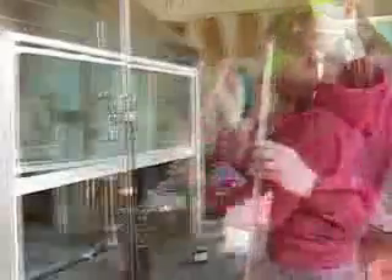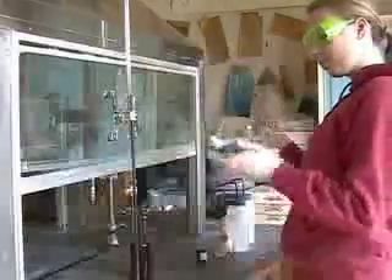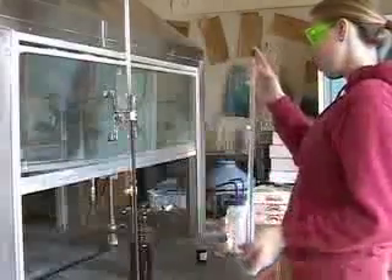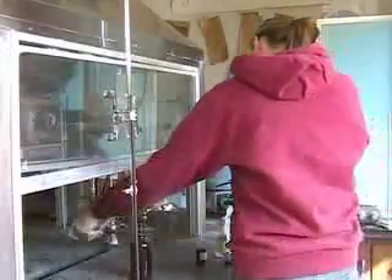First, we must rinse the burette with deionized water. We put deionized water in the burette, make sure it coats all the surfaces, and then empty the burette — first from the end with the tip, and then the end that's open.